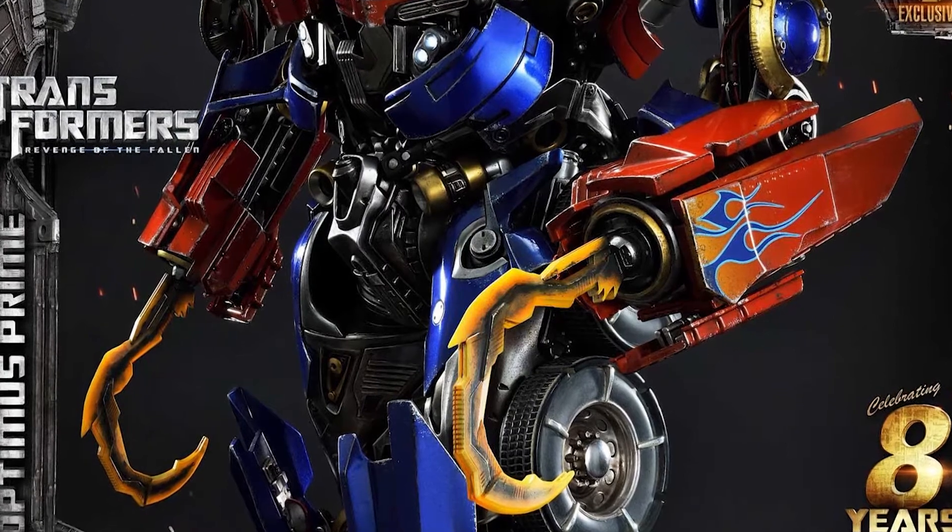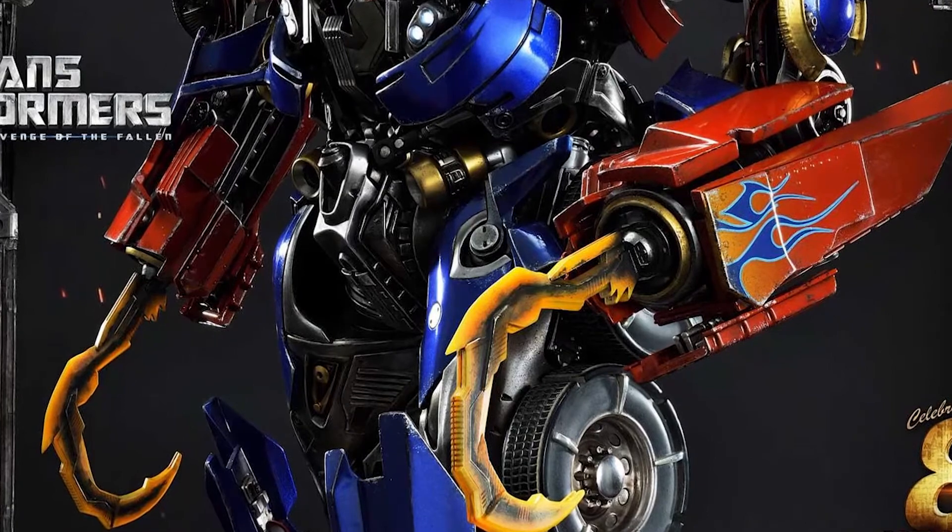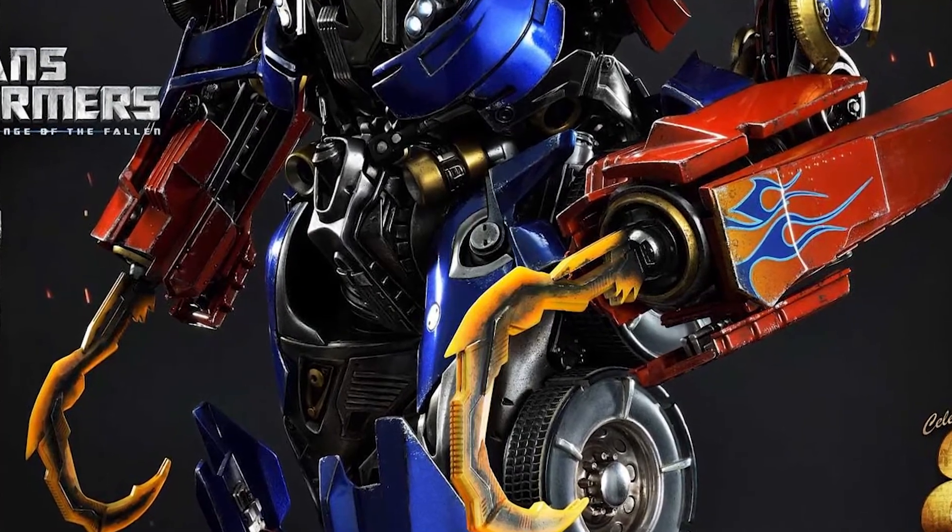The highlight of this sculpt to me is the weapons — they're what's gonna make this stand out. The coolest ones to me are the hooks. I don't know what you call them, but those captain hook-style hooks are extremely dope. I love how they're yellow. I vaguely remember this scene from Revenge of the Fallen — it's been years since I've seen that movie — but I vaguely remember Optimus Prime going crazy with those hooks.